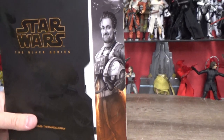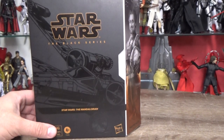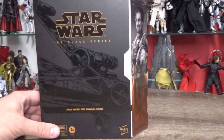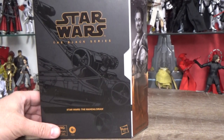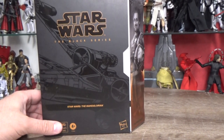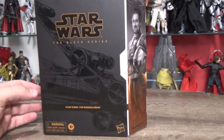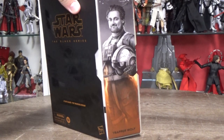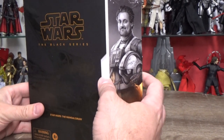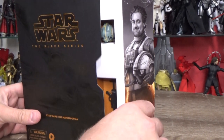Really excited to have it in the collection, because these ones aren't available to us here in Australia unless we pay top dollar through eBay, which is unfortunate because there are a lot of collectors down here that would love to get their hands on these exclusives. This one was a Hasbro Pulse exclusive. It ended up costing me about 80 bucks, which probably isn't too bad — I think I paid more for the other two like Cad Bane and the Armourer that came in similar style packaging.